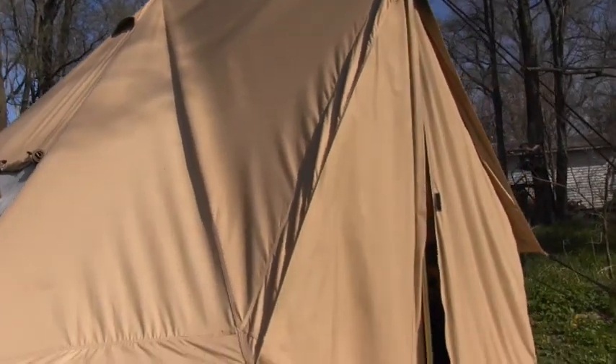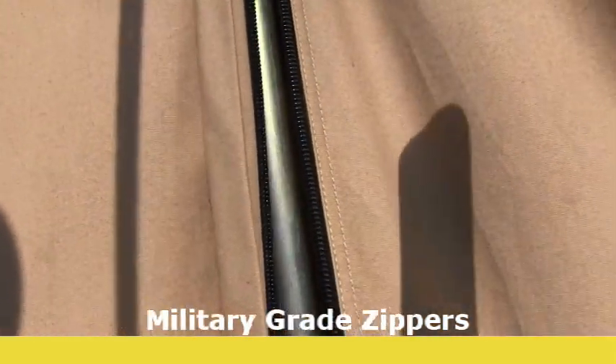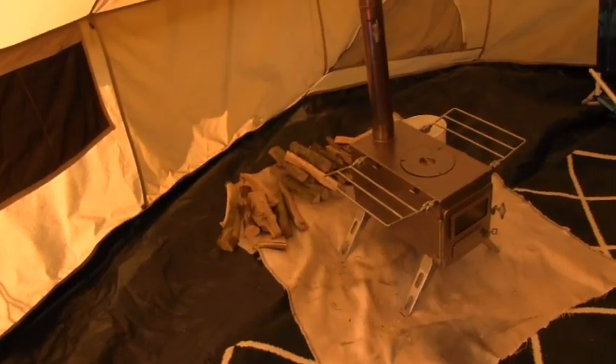Very durable — like I said it was in the wind yesterday, crazy. Really good heavy-duty zippers; that's quality stuff right there. On the inside, I've got the windows rolled up now, but here's what it looks like on the interior. There's the wood stove — that's just kind of how I've set myself up.